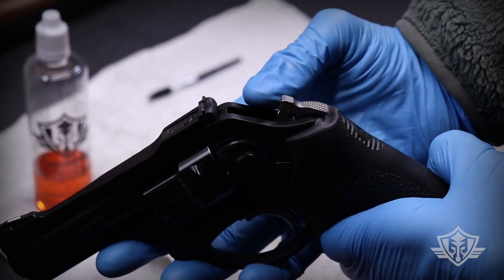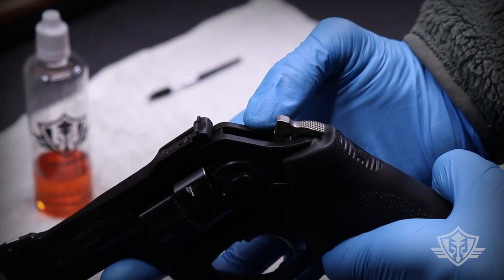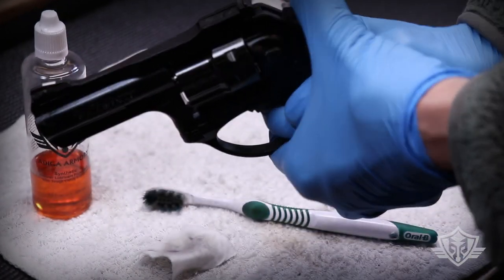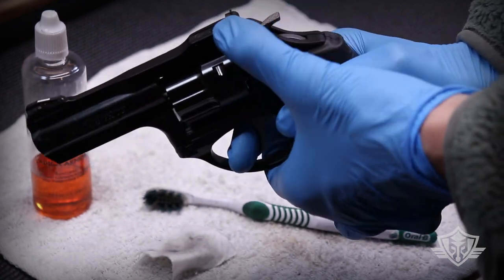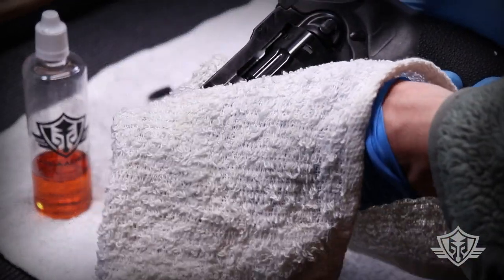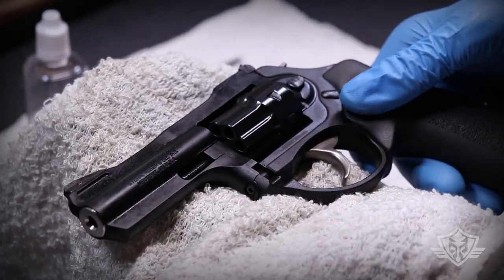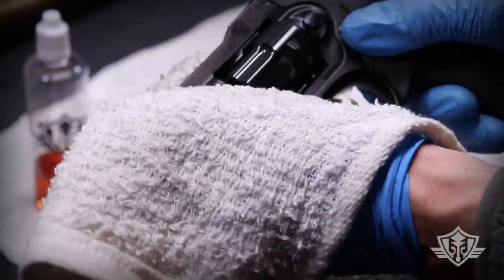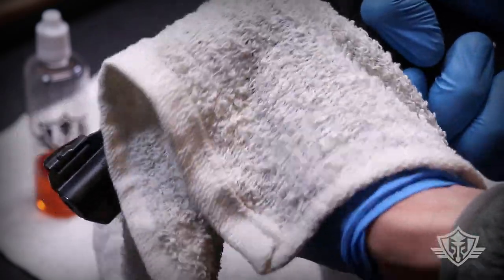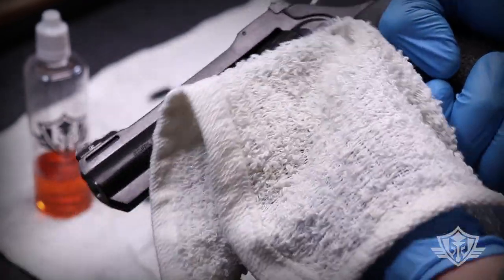You can use that precision dropper to drip one drop of CLP down into the action — it's entirely up to you if you want to do that. I wouldn't do it every single time because it'll just get overfilled with lube, but maybe once every thousand rounds or so, drop one drop in the action and cycle it a few times to work it in. Last but not least, take your terry cloth and remove all the excess residual CLP from the outside of the gun. Whatever product you use, you don't want oily stuff all over the outside when you take it into the field — it just attracts more dust and debris, and you want to keep oil away from your ammo.